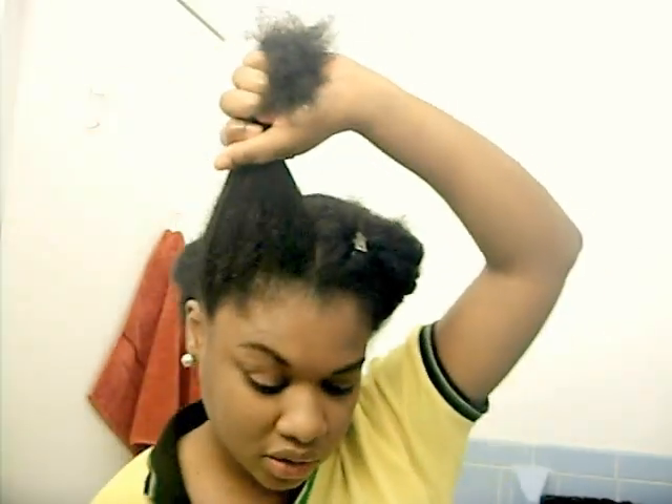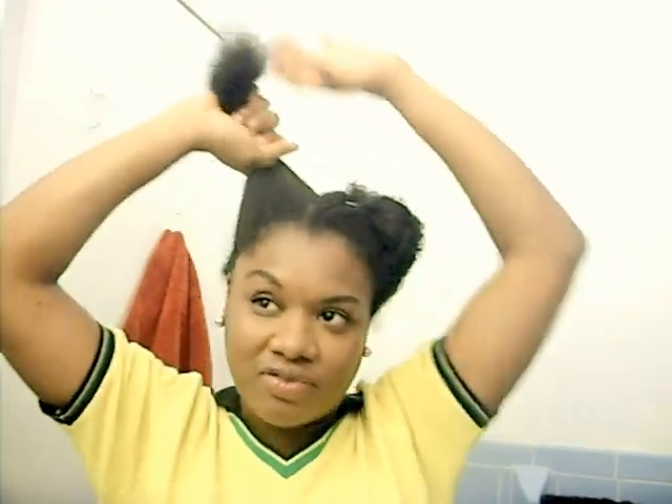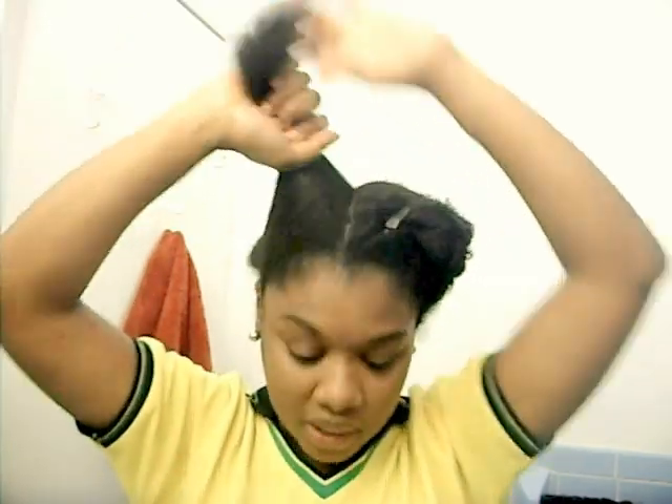I always, always, always moisturize my hair before I detangle. If I don't do that it's so hard to get my hair to comb out. So I always have to moisturize it with either plain water or my moisturizing spritz, which I already have in the bottle. Once I spray it, it already feels pretty soft — a hundred percent softer than it would had I not sprayed it.